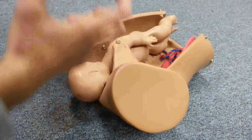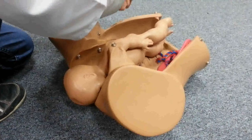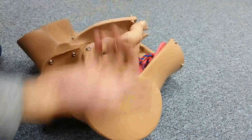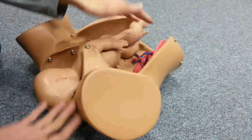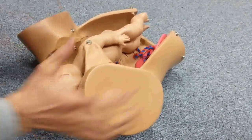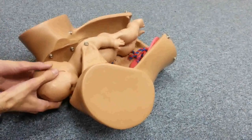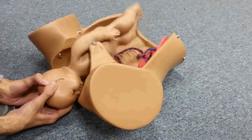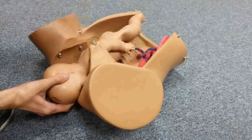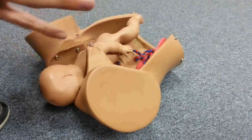The first maneuver to perform is McRoberts maneuver. One assistant on each side will abduct and hyperflex the thighs of the mother onto her abdomen. This further flattens the lower back and facilitates delivery. While they are doing this, you perform lateral traction on the head in order to deliver it.